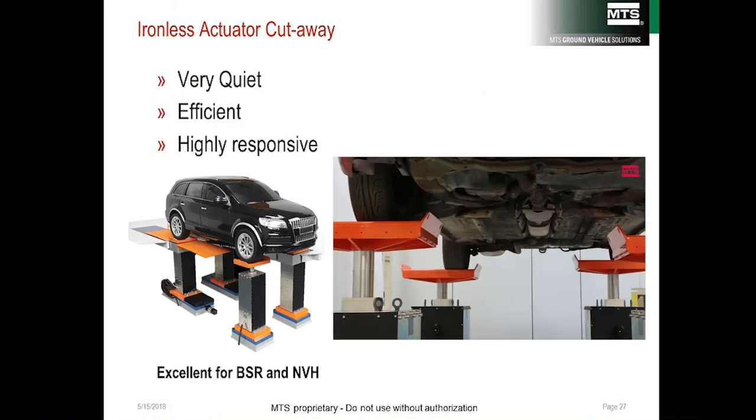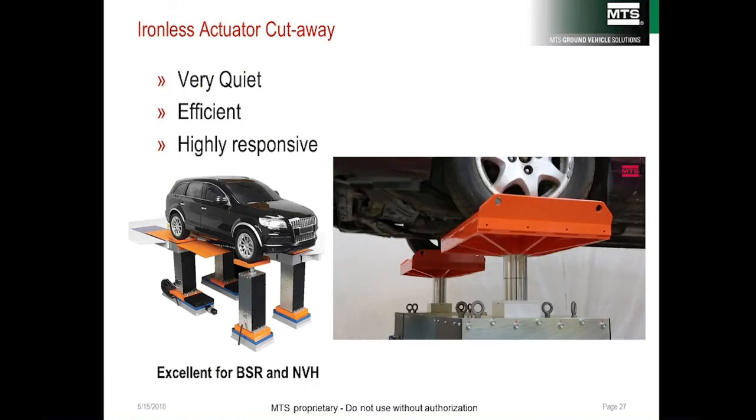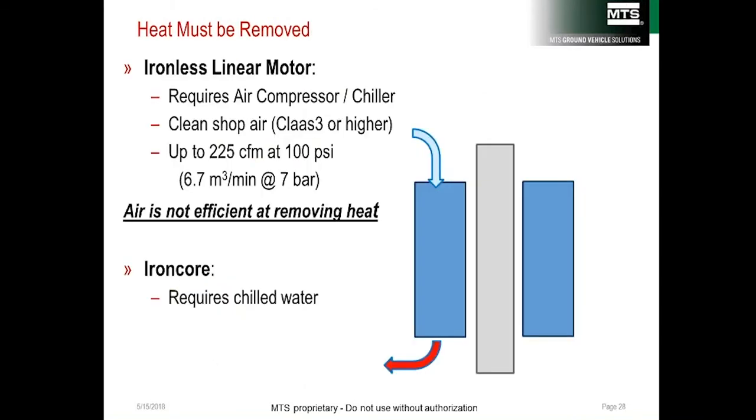Ironless linear electric motors are quiet, highly responsive, and excellent for buzz, squeak, and rattle — but not ideal for durability. The reason is they must be cooled with air, and electric motors heat up when moving. Durability tests use aggressive road profiles, so actuators heat up more, and air does not remove enough heat to cool these motors adequately. An iron core design, however, uses water cooling — and water is 4.23 times as effective at removing heat as air.